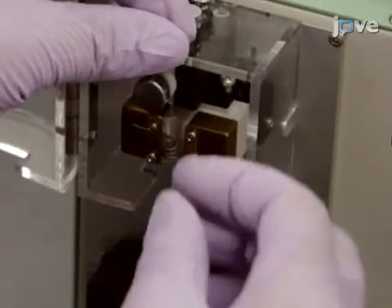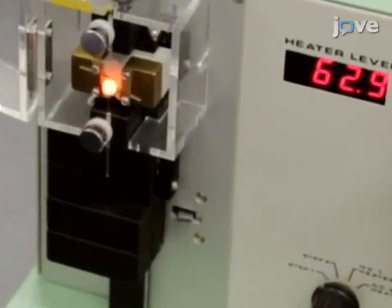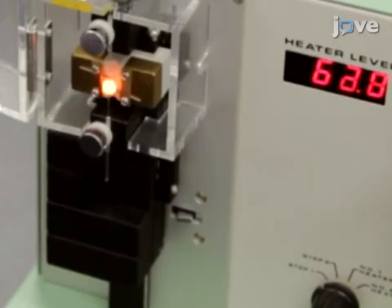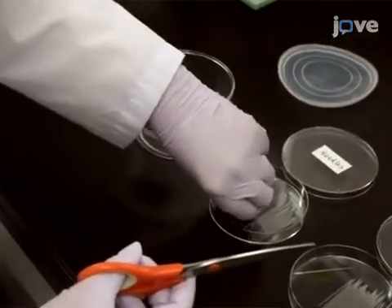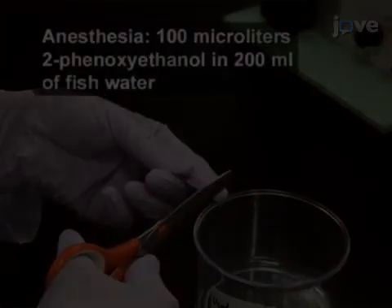To prepare the glass micro capillary needles for blood collection, begin by pulling a one millimeter outer diameter glass capillary with a needle puller. Then, using fine scissors, cut the needle tips obliquely.